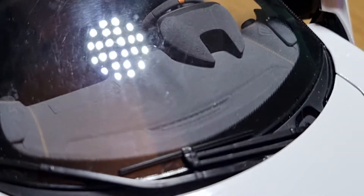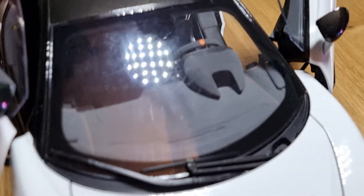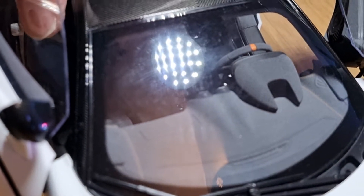The interior is also incredible, and I'm going to show you that in a second. The dashboard is actually not plastic — it has a carpeted, Alcantara sort of feeling in there, which is nice.